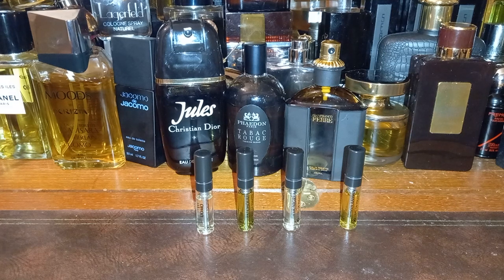I don't know if I'll make videos of the other ones — these are the four I really wanted to try. I think I'll try them on paper first, and if any of them tickle me, I'll try them on skin.